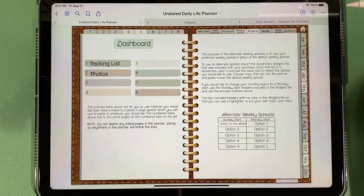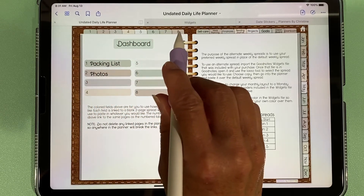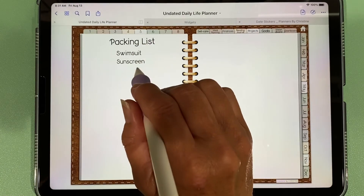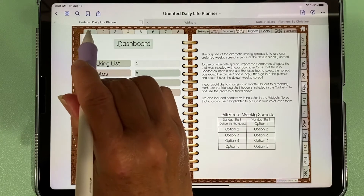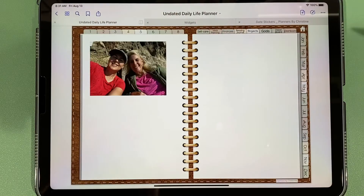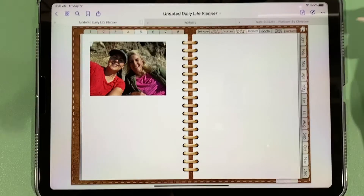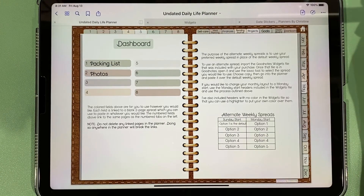We have our dashboard where you can customize it however you'd like. In my case I put a packing list. These eight tabs up here correspond to eight fields — so if I tap on packing list, that corresponds to this one. Going back to dashboard, field one brings up the same thing, and on the second field I put photos and brought in a picture. You can make copies of these blank white pages and have as many as you want, giving you eight customizable areas to create whatever you'd like.